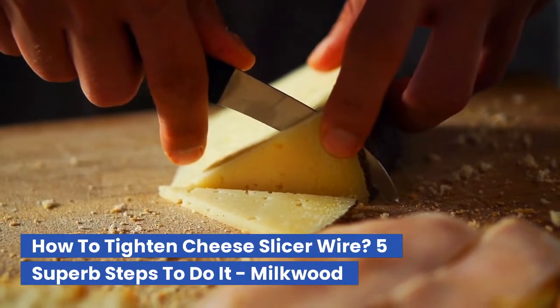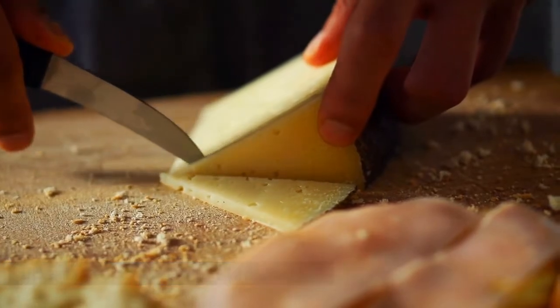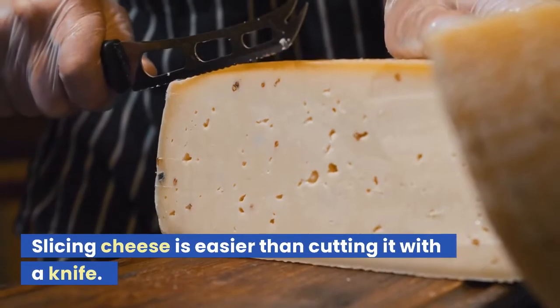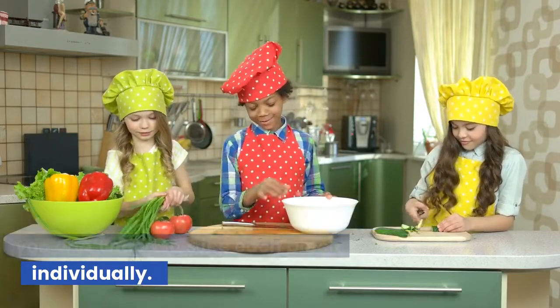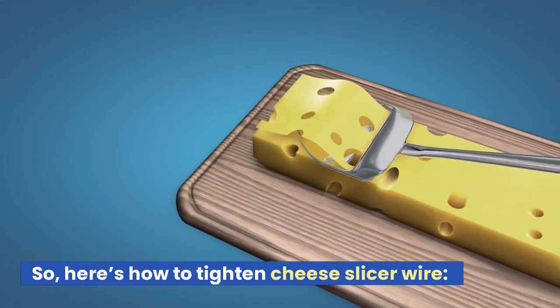How to tighten cheese slicer wire? Slicing cheese is easier than cutting it with a knife. It speeds up production of food because you don't need to slice each block individually. So, here's how to tighten cheese slicer wire.